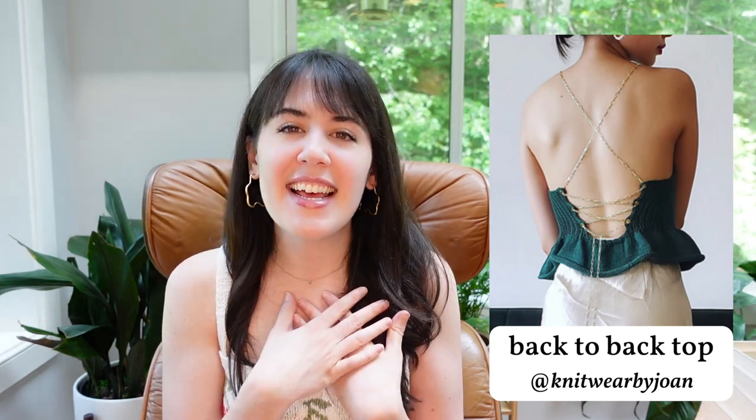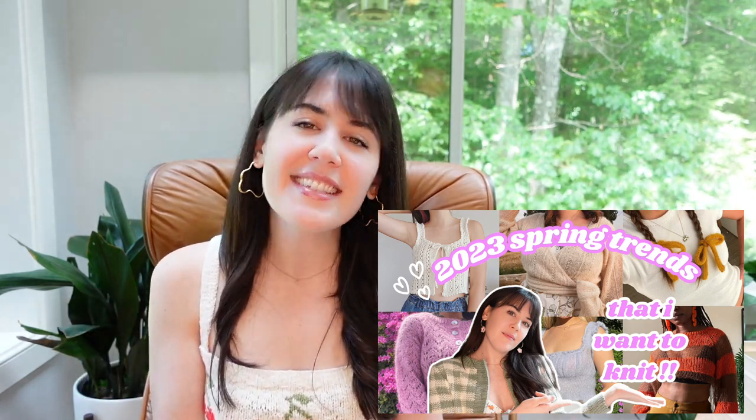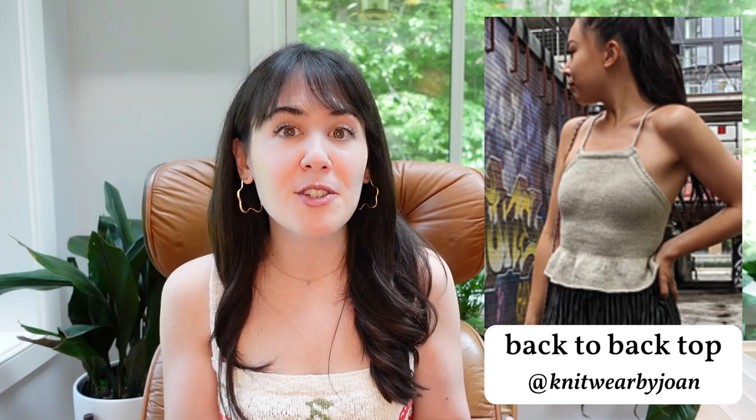Next is the Back-to-Back Top by Joan Ho. It has a high neckline in the front and a peplum ruffle, but then a very pretty scoop back with a corset detail that ties across. I love the big open-back moment but with a little modesty in the front from the higher neckline and peplum ruffle. I talked about this in my spring trends video too — peplums have been trending this year, which goes hand-in-hand with the ruffle trend, so I think this one is super cute for summer.